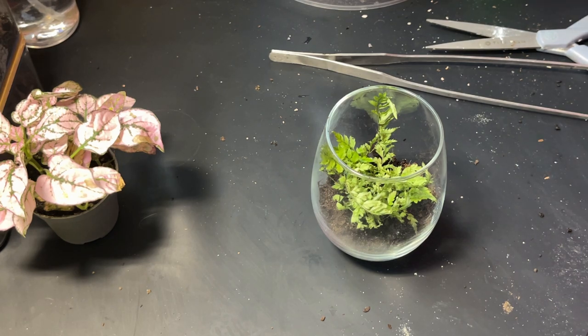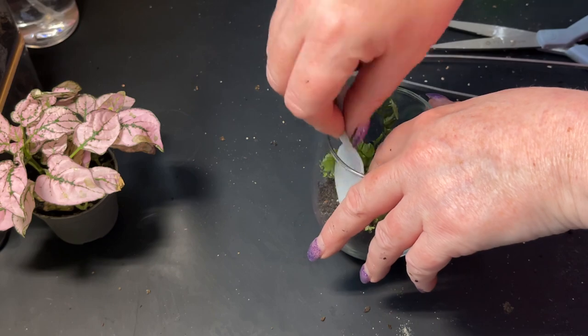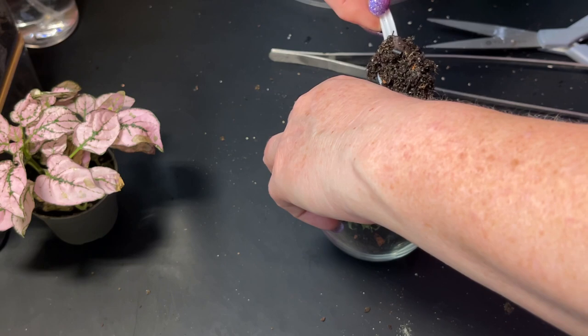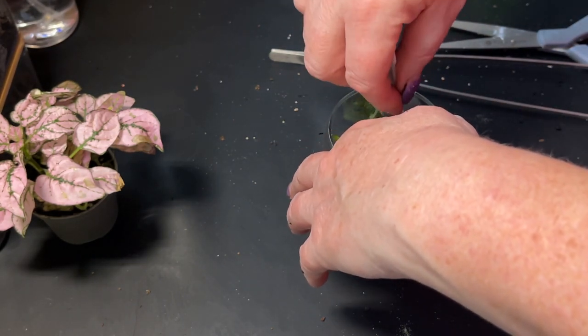Yes, I think I can separate this - because then I can put a bit in each. There are two little roots there, so I'm going to give it twice the chance to survive. Let's get a bit more of this soil out, fan the roots out a little bit more, and pop him in. This little guy is going to need some more soil around him - let's push him down first and then top the soil up. I might go and get a bit of moss to put around as well. I've got here a tub of assorted terrarium compost with plant food in it and all sorts.